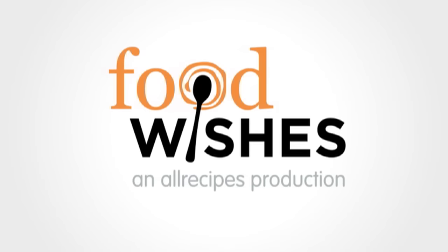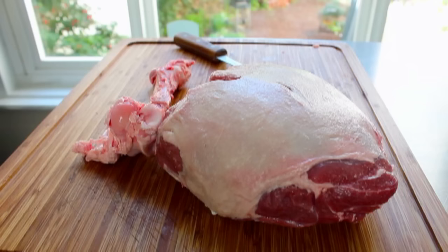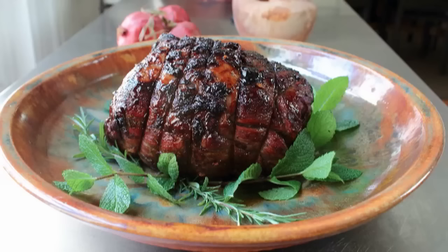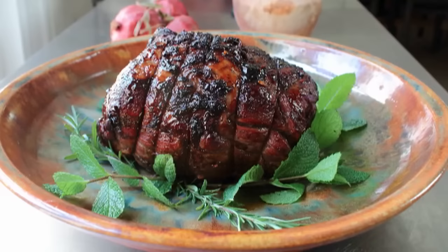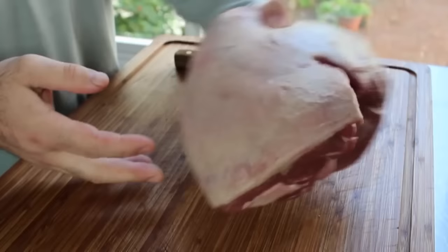Hello, this is Chef John from foodwishes.com with how to debone and butterfly your own leg of lamb. As promised in our recently published whole leg of lamb with pomegranate, garlic, and herbs, I said it was fast, I said it was fun, I said it was easy, and now I'm here to prove it. Let's get started. We need one almost-whole leg of lamb — it's not a full leg of lamb because it does not have the shank attached, which is generally how these are sold.